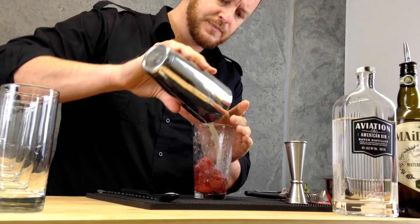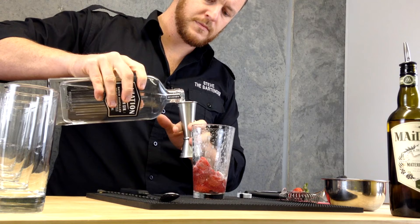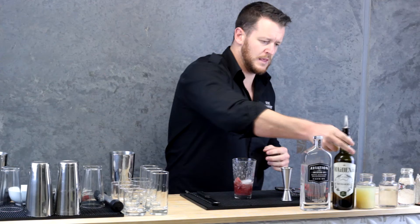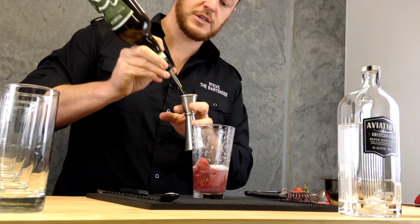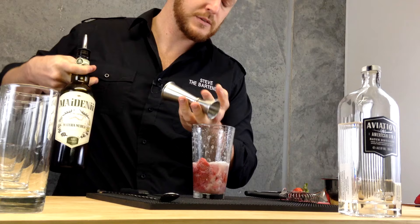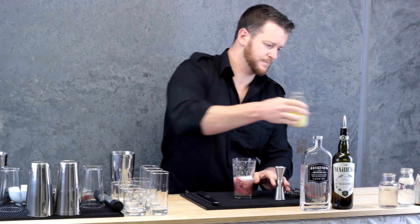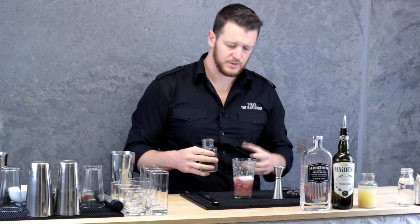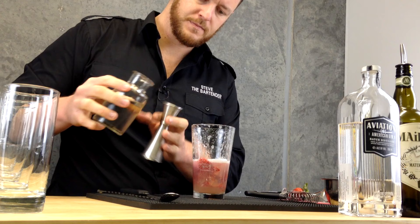So I'm going to add the egg white back in, and I'm going to start with 45 mls of Aviation Gin. Then next up I'm going to add dry vermouth — this one's Madini, actually made in Melbourne, it's an Australian product — so 20 mls of that. Then I'll add 20 mls of lemon juice. Because I'm using the strawberries it's going to add some natural sweetness and sugars, so I'll only put 15 mls of sugar syrup. And just a dash of bitters.